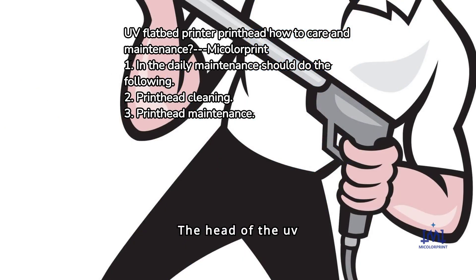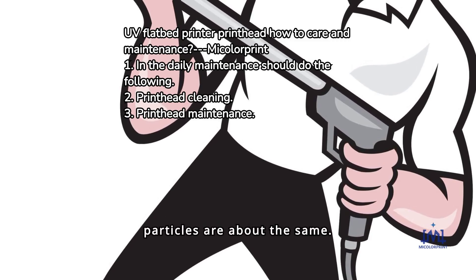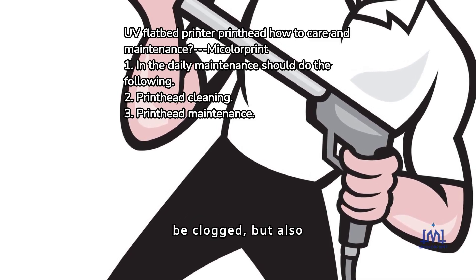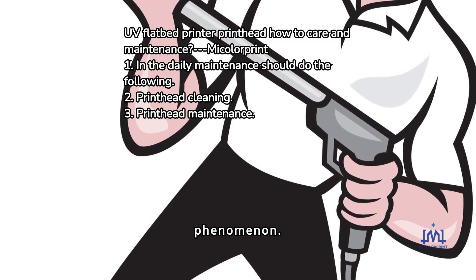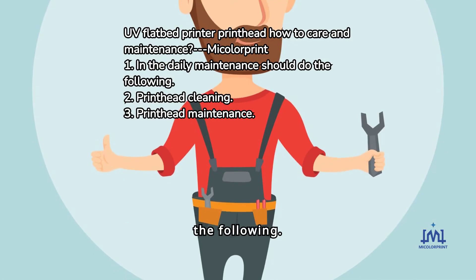The head of the UV Flatbed Printer consists of many tiny nozzles. Inkjet holes and dust particles are about the same size. If dust, fine debris, etc. get into the nozzle, the nozzle will be clogged, and it is also easy to make the nozzle panel stained with ink, eventually leading to bad inkjet phenomenon. So nozzle maintenance is vital, and daily maintenance should include the following.